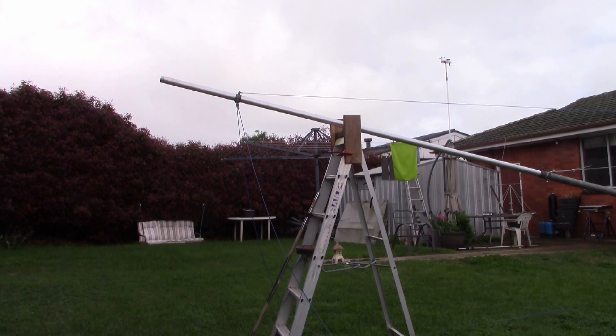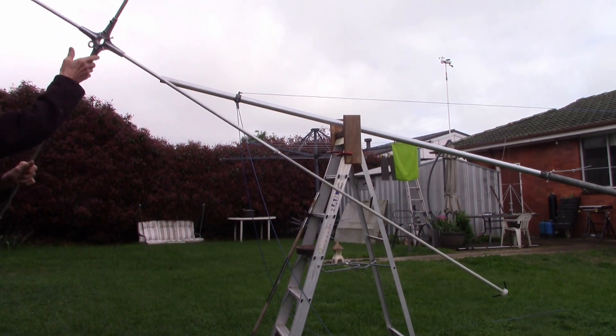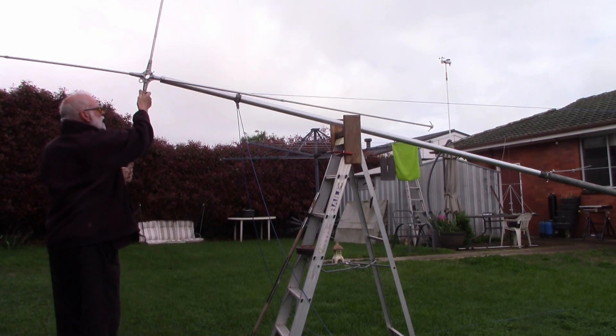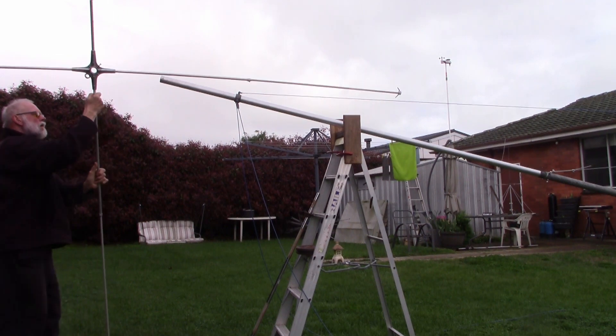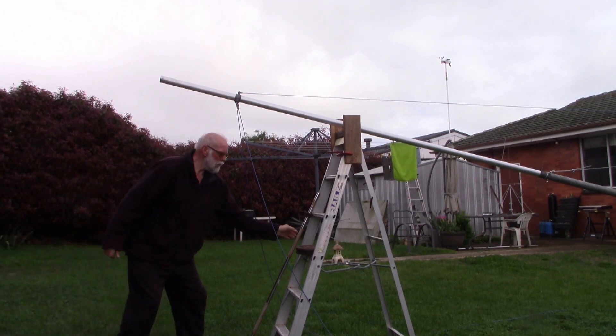First, we're going to start off. I'll get a quad element, just to show you how high this mast has to be. I'll just show you — this is just one of the spreader arm elements, just to give you an idea of how high this is.